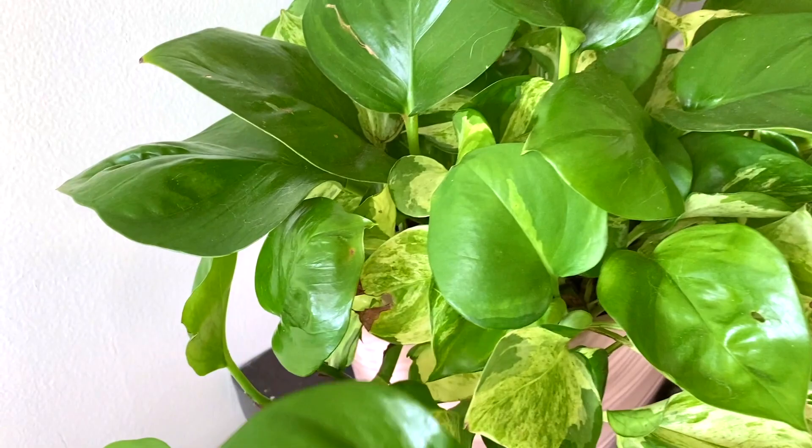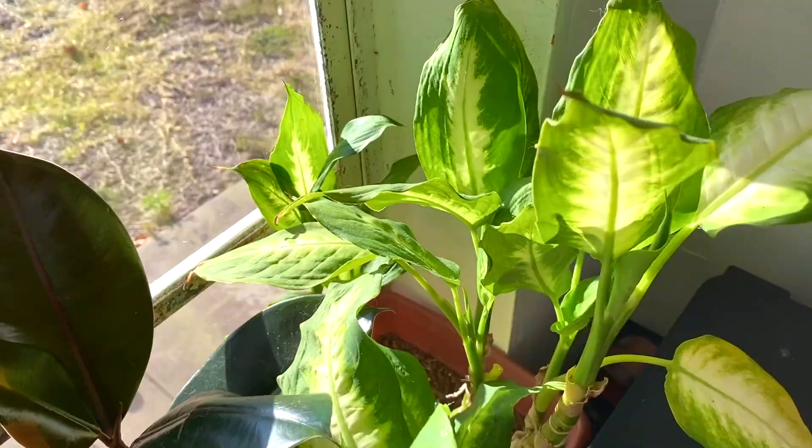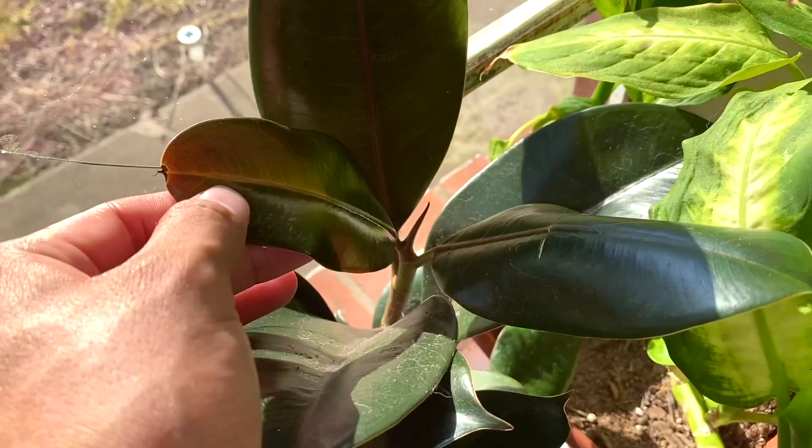Here is a syngonium, also known as arrowhead, and then we have a yucca plant. It has a beautiful pattern. And then some dumb canes — this plant hates me and I hate it so much but we're still together, it's a toxic relationship. We have a rubber tree — this is a new leaf that has pushed out.